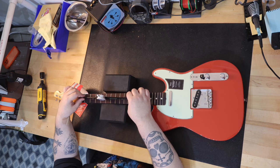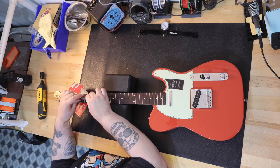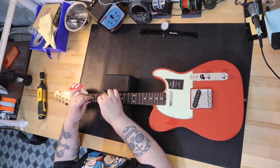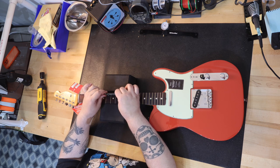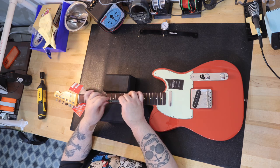The American Vintage II 63 suggested retail is $2,199. The Vintera II 60s Telecaster suggested retail is $1,149, and you can get them a lot cheaper than that. I picked mine up on sale for $850, and I've seen them used in the low $700s. They hold their value in resale, so that's a really good sign.